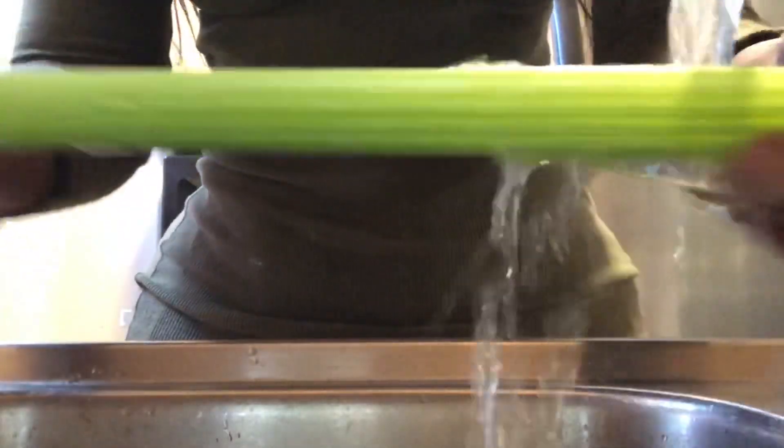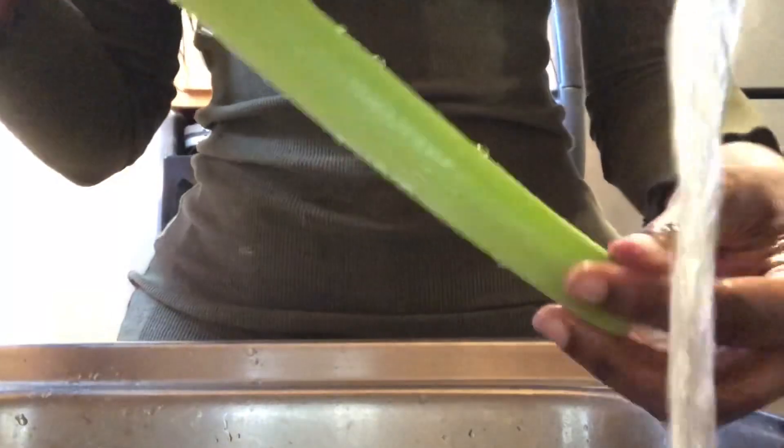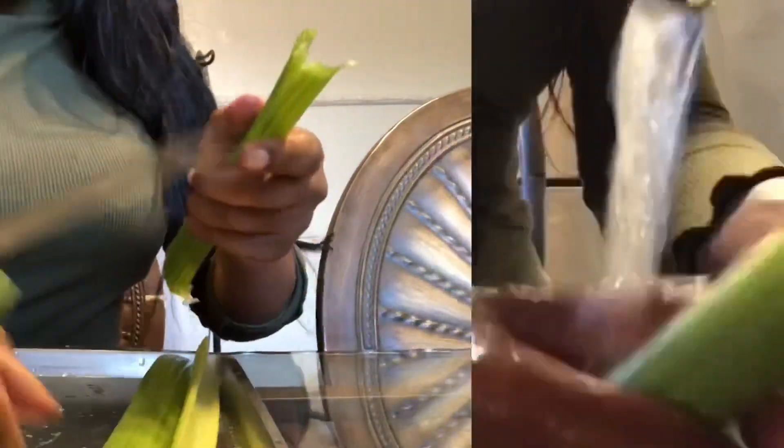Some people use veggie vinegar, but I like to just use soap. Like I said, you can use any dish liquid soap to rinse your vegetables clean. You're going to continue washing each piece of celery until you get through all of them, because we do not want to be poisoned — I'm kidding!